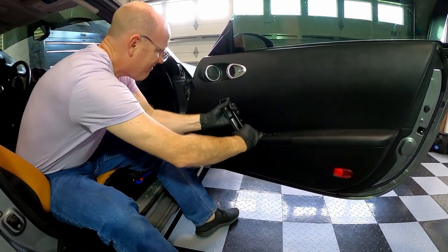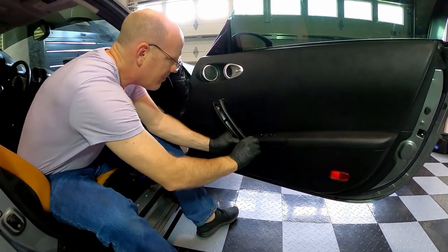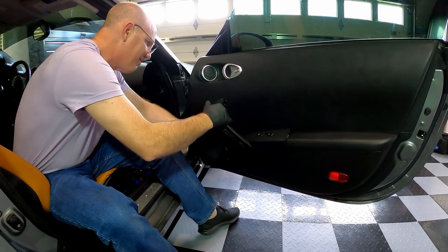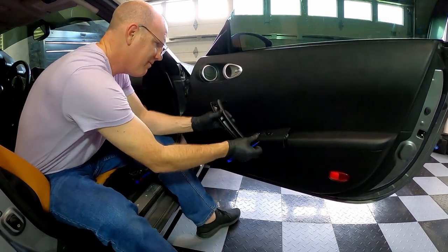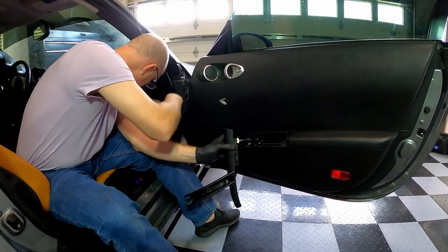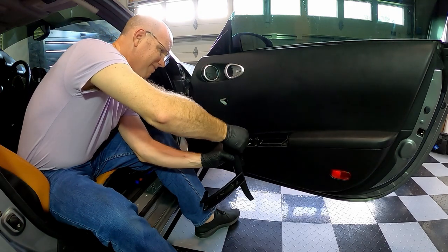Gently pull out, and then use a panel tool to pop up the door controls. Disconnect the plug.